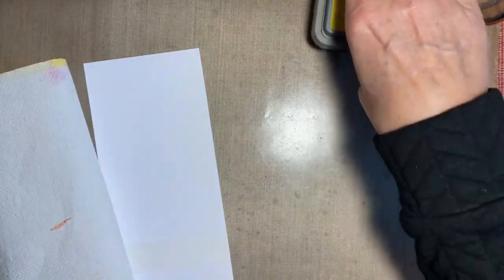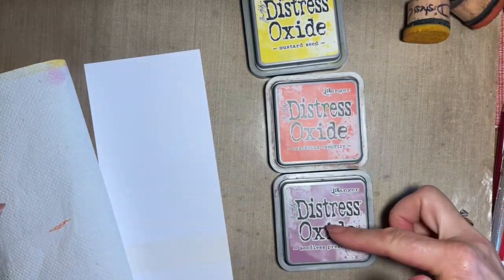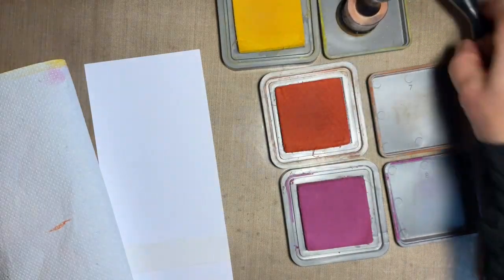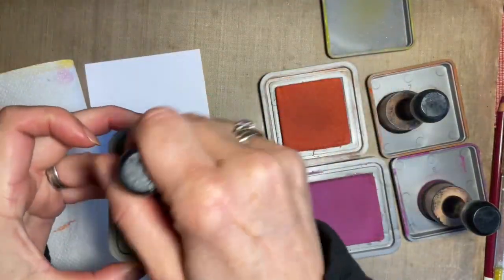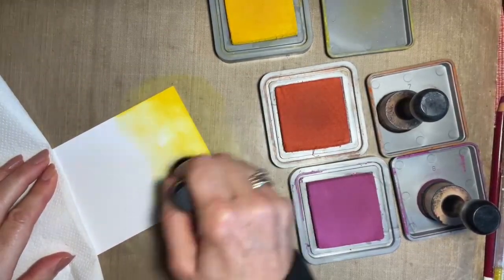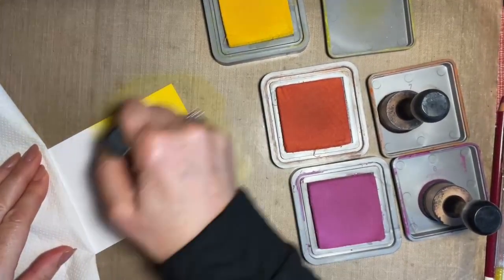I've gone for three colours that I think will blend nicely: mustard seed, crackling campfire, and seedless preserves. Orange will go into red really well and into brown, but I thought we'd mix it up a bit with seedless preserves today. I've got my three round blending tools — smoothies, whatever you're happy with. I'm going to start with circular motions, beginning at the top with my yellow, coming in about a third of the way down. Just a nice, easy blending — nothing too difficult. This is just going to be a background.